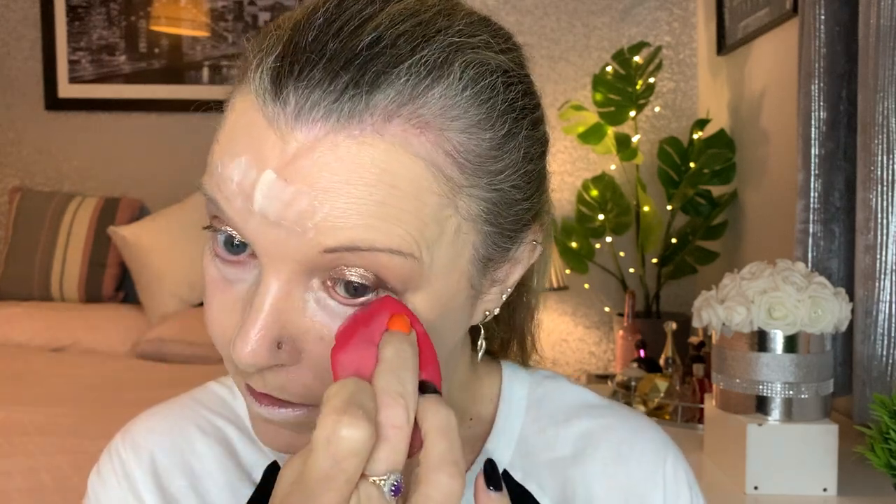What I like about this concealer is how thin the formula is — great for older skin and under eyes. I'm lucky I don't have dark circles. It's not marrying well with the foundation right now, but powder usually sorts that out. Yeah, you can still see the line a bit — some concealers do that, but by the time I put powder on it's usually good to go.